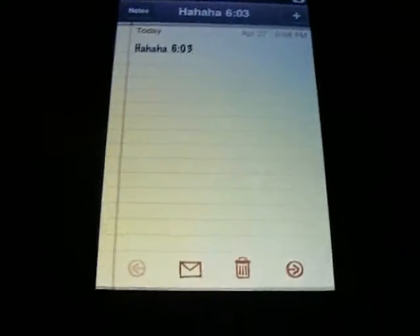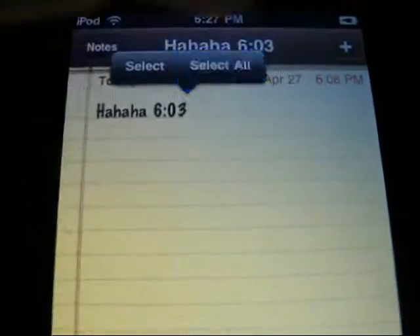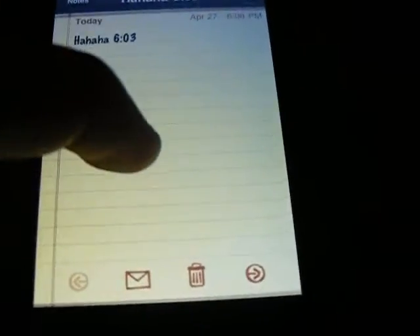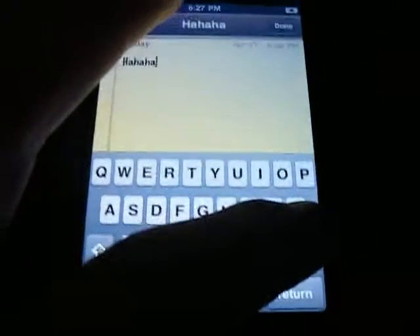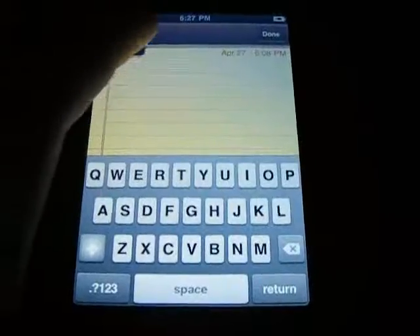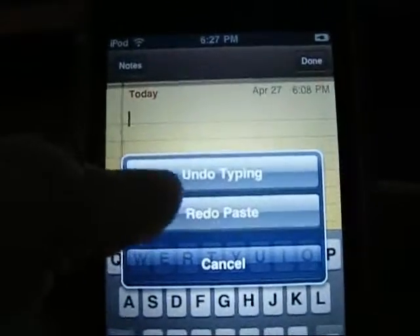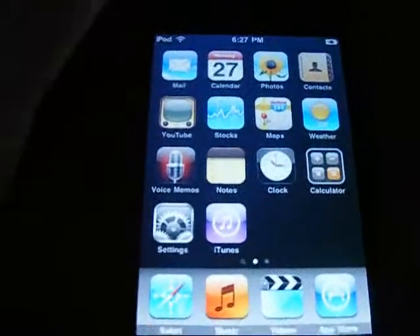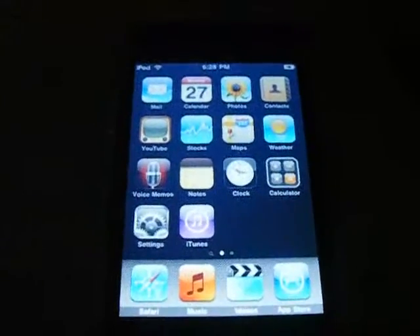One thing everyone has wanted — copy and paste. Select all, copy. That has been copied. Let's delete all that. Paste — and there you go. Take your iPod and shake it: undo paste. Shake it again: undo typing, redo typing, and redo paste. Very cool. You can do that anywhere — Safari, Mail, anywhere.